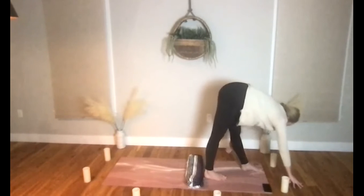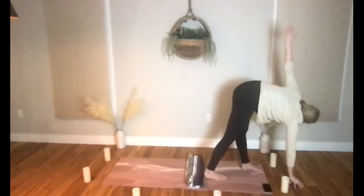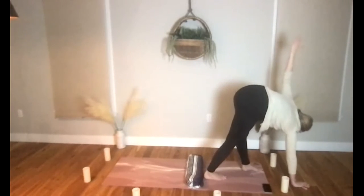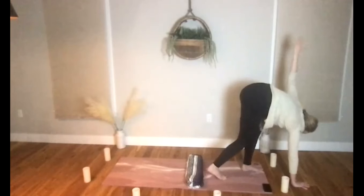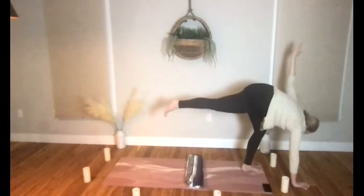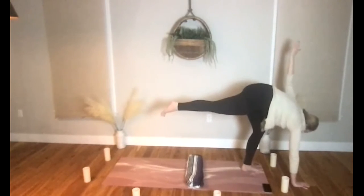Right hand to the sky, let's come to a pyramid twist. As you're twisting here, let's breathe into our stomach, ribs, and chest, then releasing from your chest, ribs, and stomach. Bringing your weight into your left hand, let's begin to lift the left leg up — this takes us into a revolved balancing half moon pose.